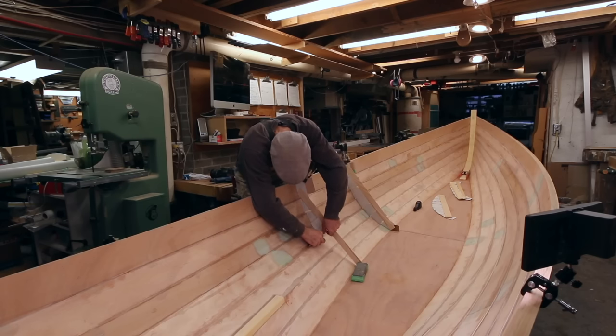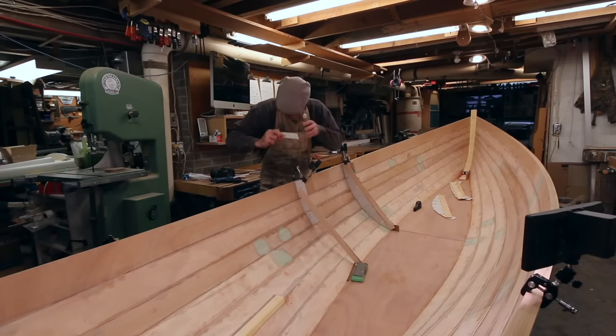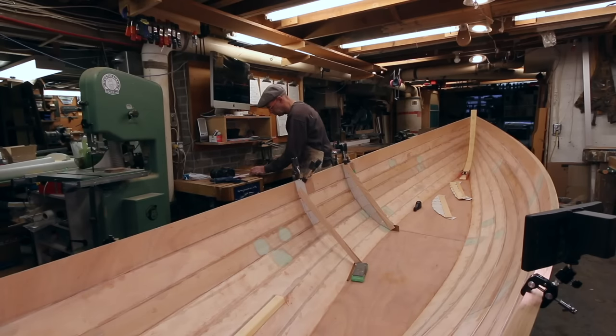Once I've made up my blanks, I can just lay these on there and get my final plank shape.